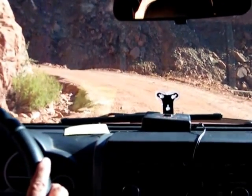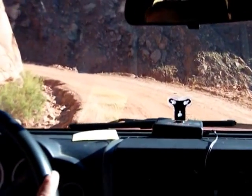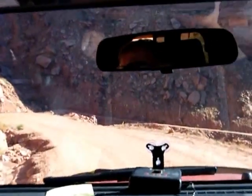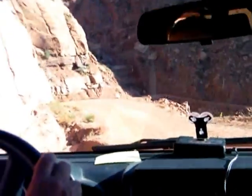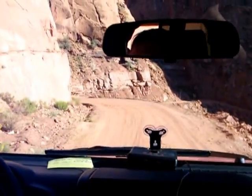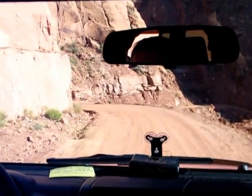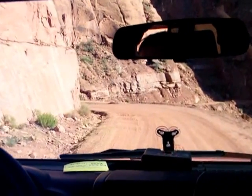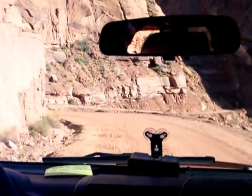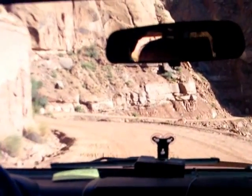Top speed in first gear is probably 10 miles an hour. Well, when you're not used to it, yeah. Isn't that pretty how the road goes down and winds around? Gorgeous. Can you imagine who made this road? I wonder how many people fell off that edge. People die out here every day on the White Rim Trail. Fatalities every day.